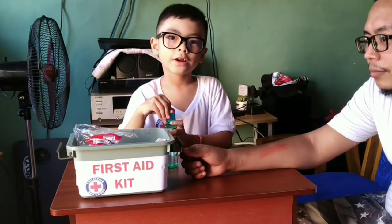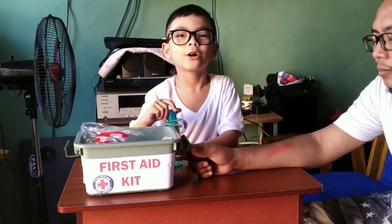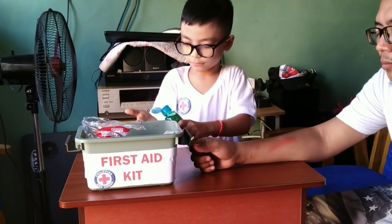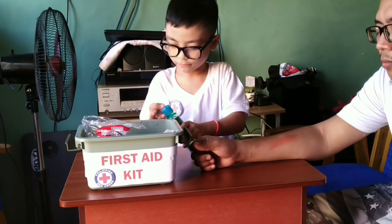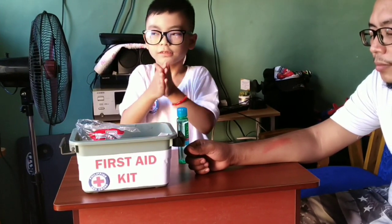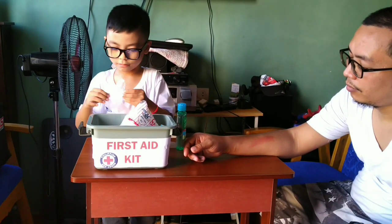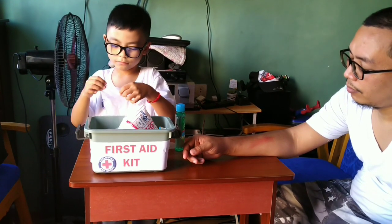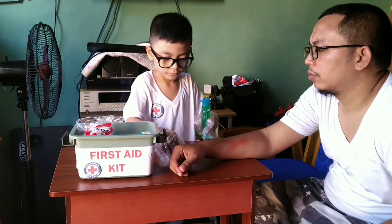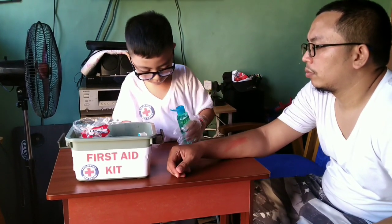First, wash your hands with alcohol. Put on your medical gloves. Put alcohol in a cotton ball to clean the wound.